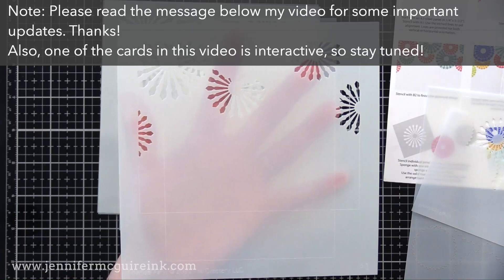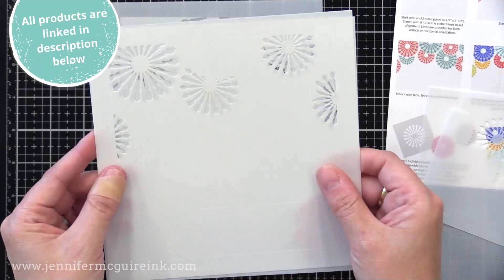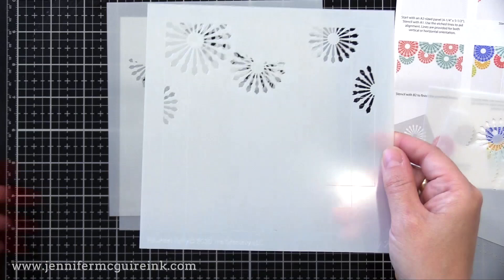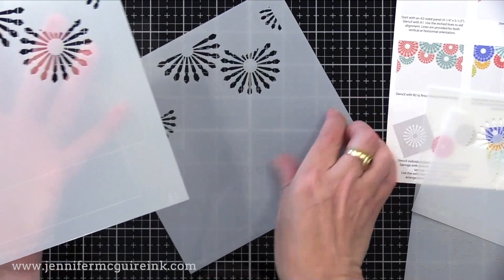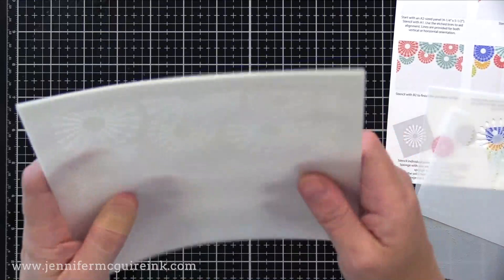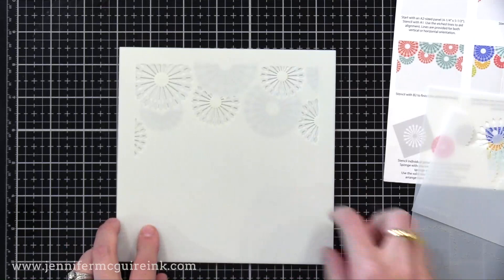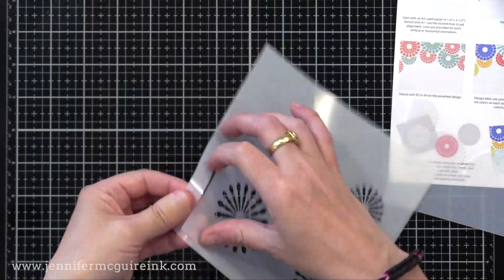First in this collection is the Pinwheel Party Stencils. You can see engraved on the stencil is an outline for a horizontal or vertical card. There are four stencils that you layer together, coded A1, A2, B1, B2. You do the first stencil and ink over it, then the second, and so on, building a scene that is really fun. I'll show you how to do this for mass producing a bunch of cards, and share tips for layering stencils quickly and effectively. In this set, there are also a few additional stencils including a border stencil.